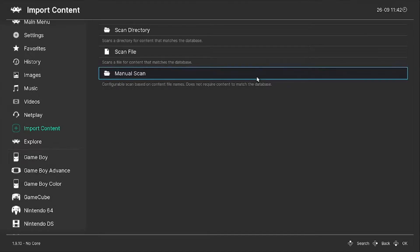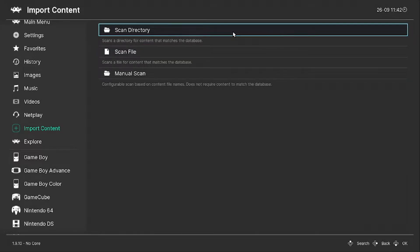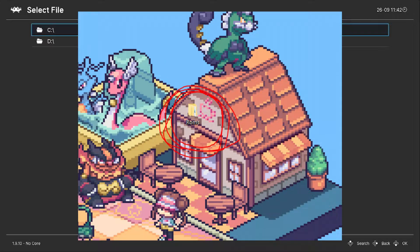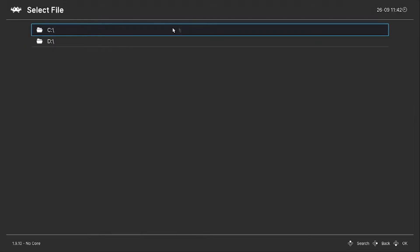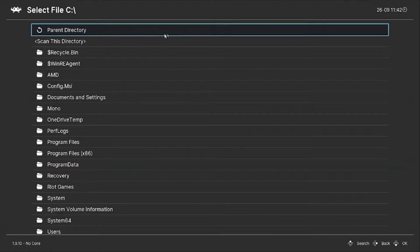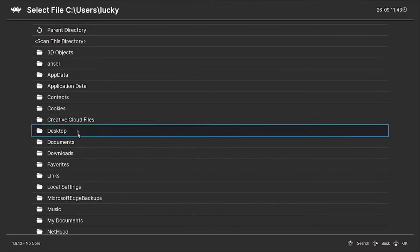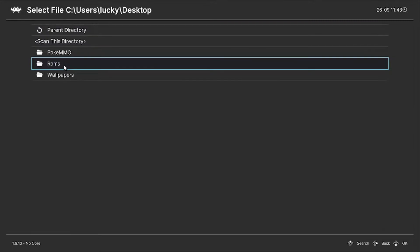I recommend putting all your ROMs in one folder, and having it on your desktop, downloads, or documents — wherever is convenient. If you have it on your desktop, go to C Drive, then Users, then click on your profile, and there's your Desktop. Click on Desktop, then your ROMs folder. For example, I'm going to my Game Boy folder and clicking Scan This Directory, and boom — here's Pokemon Fire Red on my Game Boy.